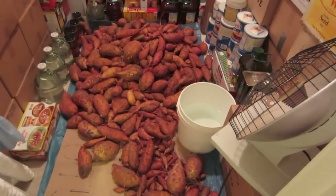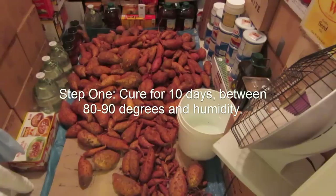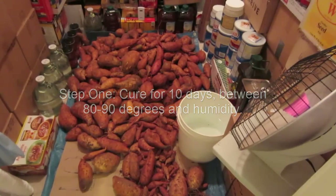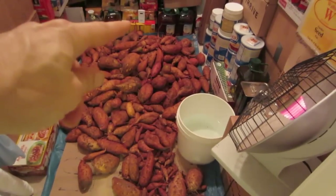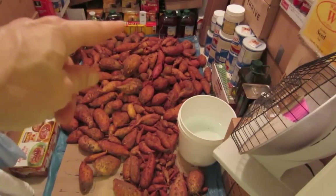This is my curing room. Sweet potatoes need to cure 10 days between 80 and 85 degrees — maybe 80 to 90 degrees — and 80 to 90 percent humidity. So this is our food storage closet. I've got a thermometer back there that gives me a readout in my office and in my bedroom, so I know what temperature it is.